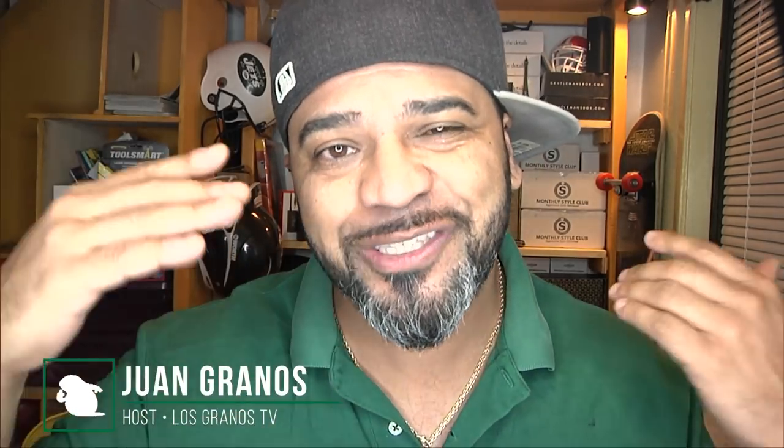Hey, what's up, granos and granettes — Juan Granos back again with another review. As always, when a retailer or manufacturer sends me an item to review, I have to let you guys know this is a sponsored review. So today we're going to be talking about a cup car charger — the three C's — a multifunctional charger for your car.